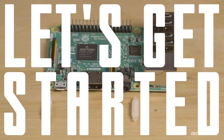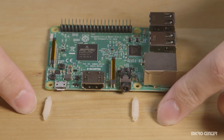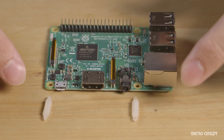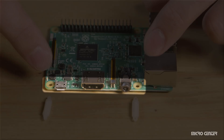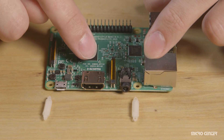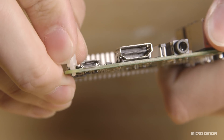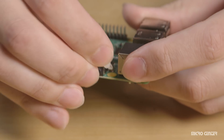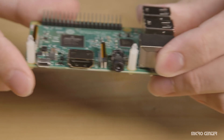Let's get started. We're going to begin with the two plastic standoffs, and these are going to be inserted into the yellow holes on the Raspberry Pi board — the ones on the side of the board along with the HDMI port. These standoffs do not twist in; they are simply popped into place, so just give them a nice little push until they lock.